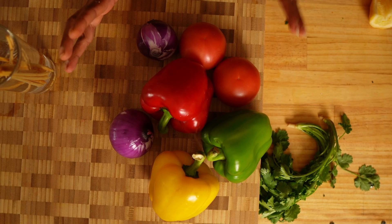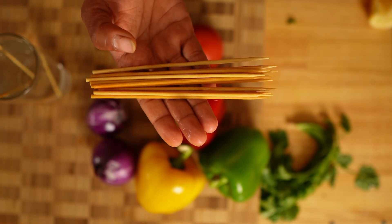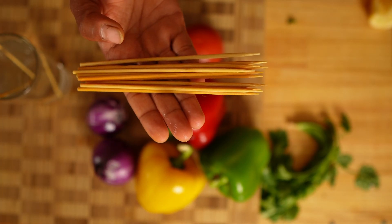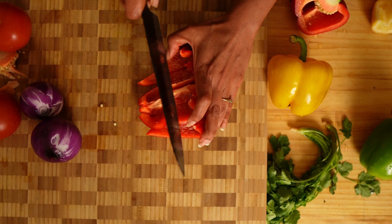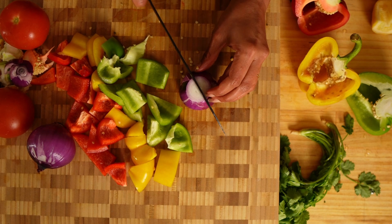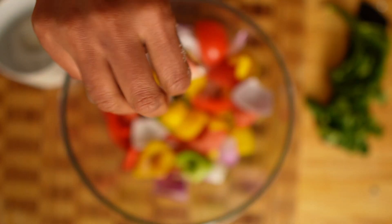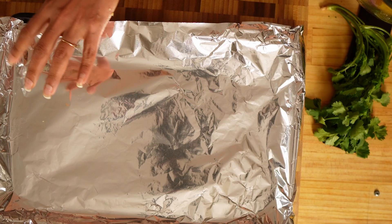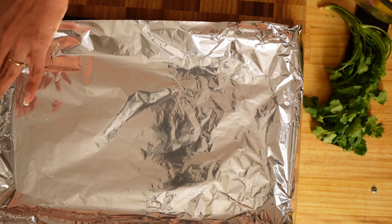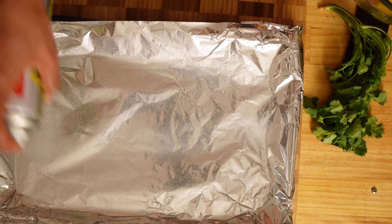In the meantime, let's prep the veggies. I'm using capsicum, tomatoes and onions. If you're using bamboo skewers, soak them in water for 30 minutes, otherwise they will burn. Veggies are ready — add a pinch of salt, one teaspoon of oil and mix them. Line the baking tray with aluminium foil and spray some cooking oil so the chicken doesn't stick to the pan.